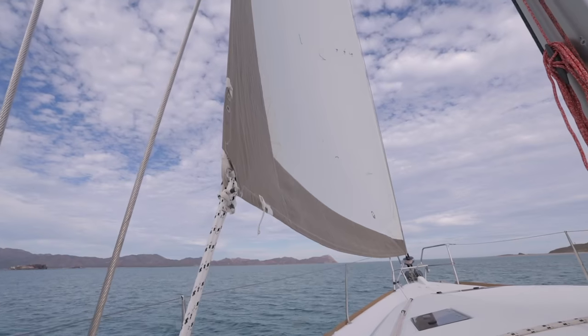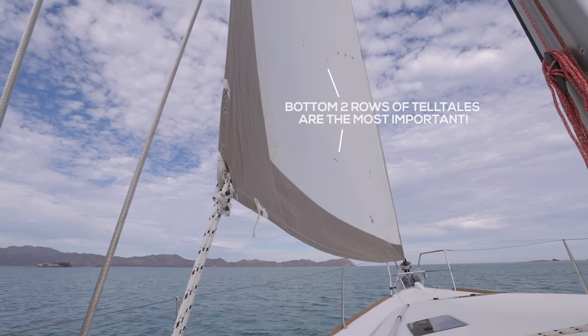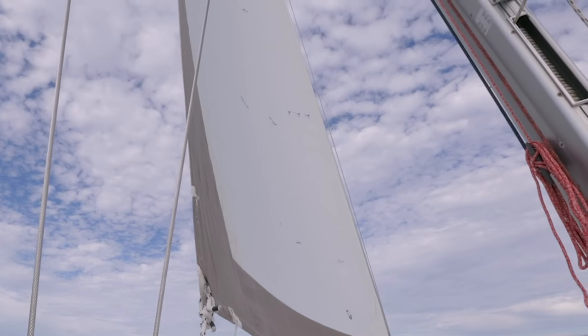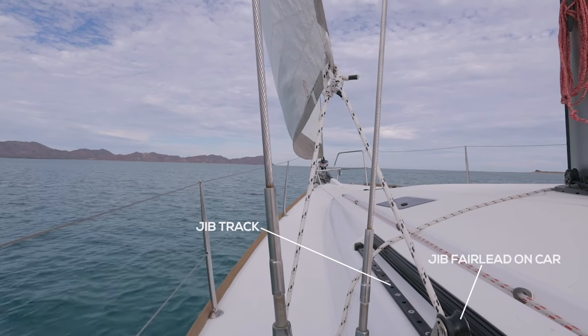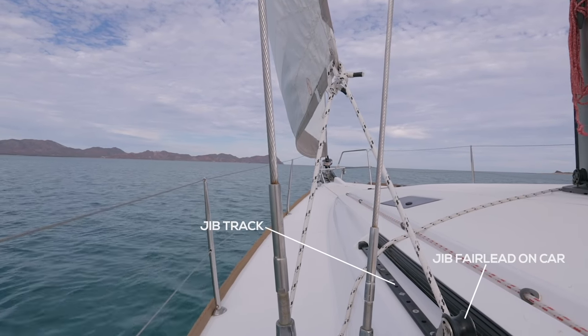You'll also notice there are rows of telltales on your Genoa — usually about three, if not four rows. We really want to make sure the bottom rows are flowing back nicely, as that's where we're getting most of the power from the Genoa. The top telltales can be luffing about 50% of the time. If the telltales on top are consistently going all over the place, a common mistake is that the jib car on the track is too far back — try moving it forward a little bit to help with sail trim on that upper telltale.